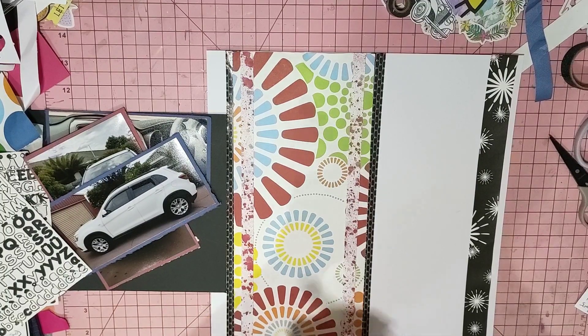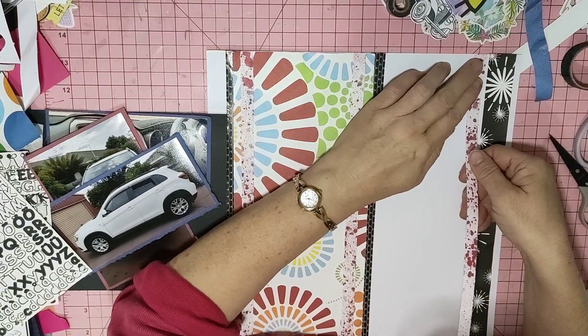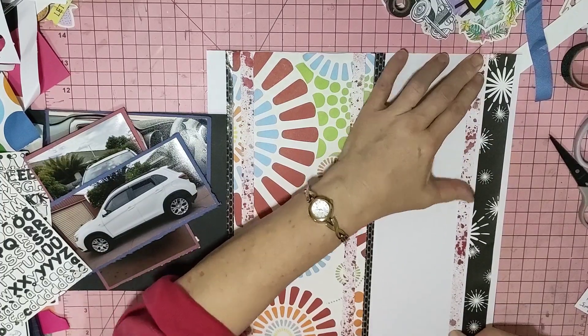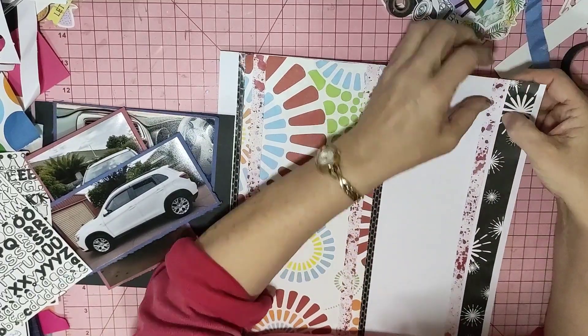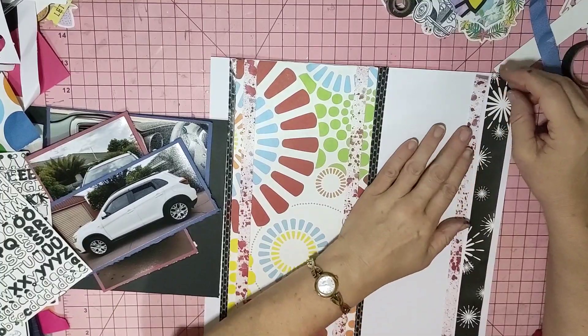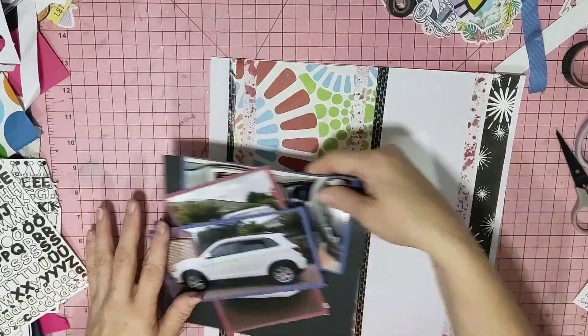Double-sided tape and me don't like each other today. I'm not going to do anything overcomplicated, people - I'm just going to be putting bits and pieces on so that I get a layout done and I get my mum and dad's new car on there. I've had these photos and I really didn't know what I was going to do with them, so when you get a prompt like that you think okay, let's get that done.